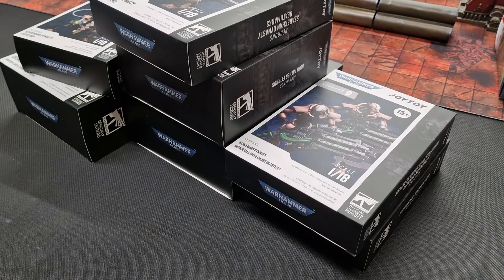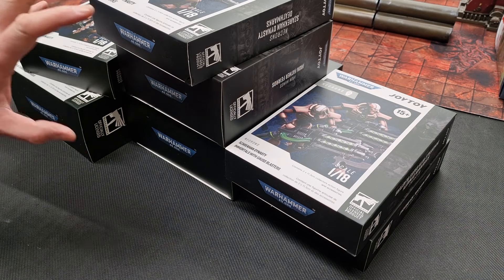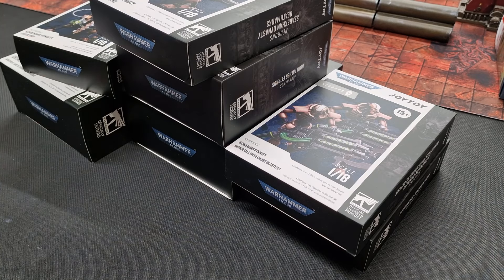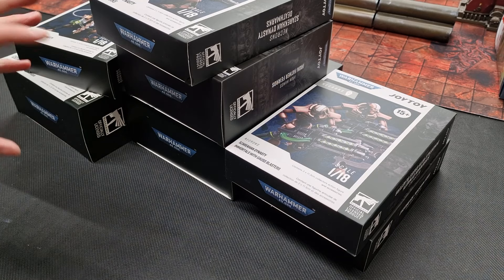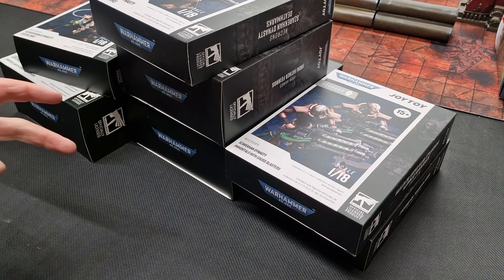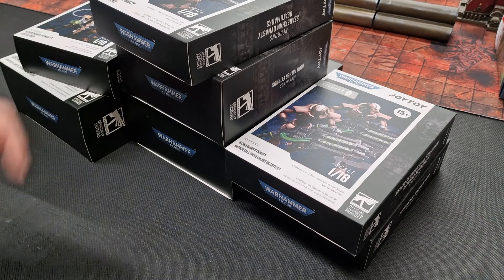Welcome to this review and unboxing. I've been sent a mystery box mixture of stuff from Joy Toy. They have been officially licensed by Games Workshop to produce 1:18th scale models from across the Warhammer 40,000 range. It's getting very diverse now — I've got boxes here from Imperium, Xenos, and Chaos to show you in this video, just to give you an idea of the scale and quality of these builds.